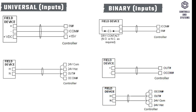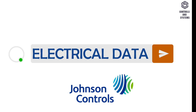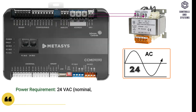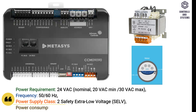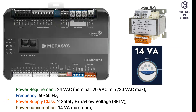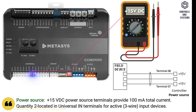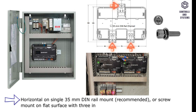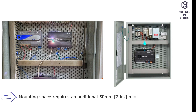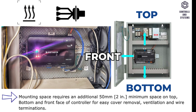Universal inputs. Binary inputs. Configurable outputs. Analog outputs. Binary outputs. Electrical data: Power supply is 24V AC, frequency is 50 or 60 Hz, power supply class is 2, safety extra low voltage, power consumption is 14 VA maximum. Power source: plus 15V DC power source terminals provide 100 milliampere total current. Mounting: horizontal on single 35mm DIN rail mount, or screw mount on flat surface with 3 integral mounting clips on controller. Mounting space requires an additional 50mm space on top, bottom and front face of controller for easy cover removal, ventilation and wire terminations.